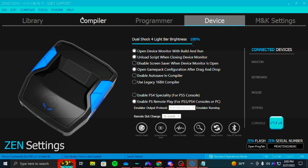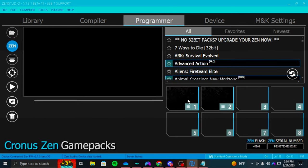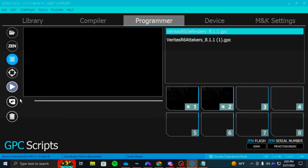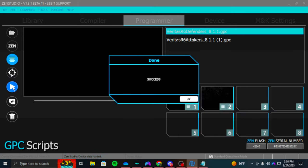After you're done with that, go to Programming. See, these are the old scripts — delete them. Go to these little lines of scripts. I always put my attacker one first and my defender one second. After that, click the little play button, hit Save — it's going to save to your Cronus. Then load up Rainbow Six Siege.